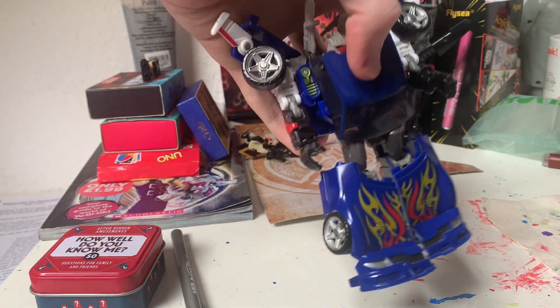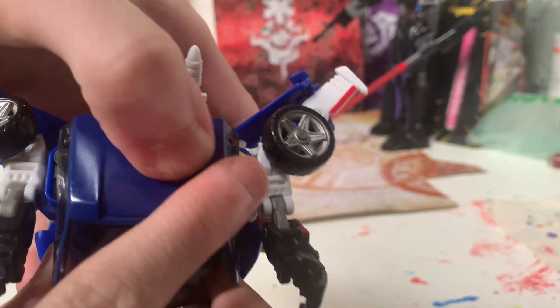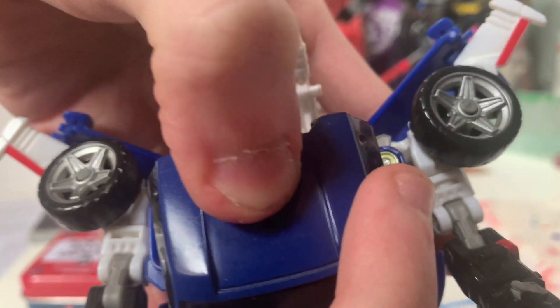You can also hold the little symbol on his chest. Sometimes, if you rub hard enough — because it's Reveal the Shield — it'll show. But it is not working.